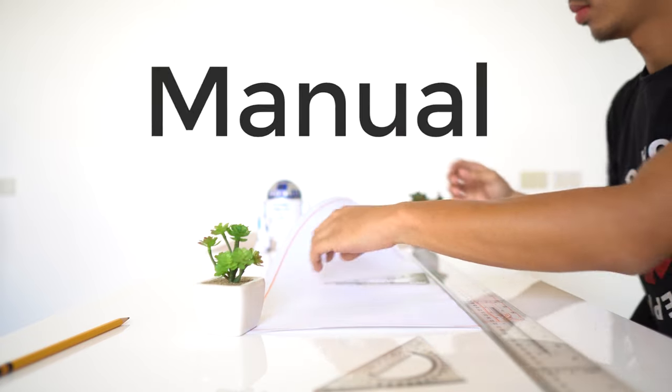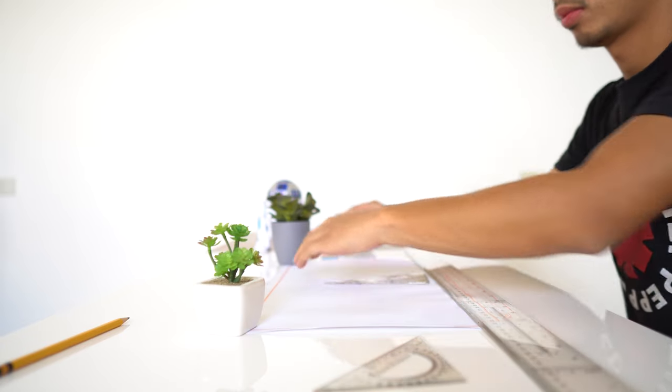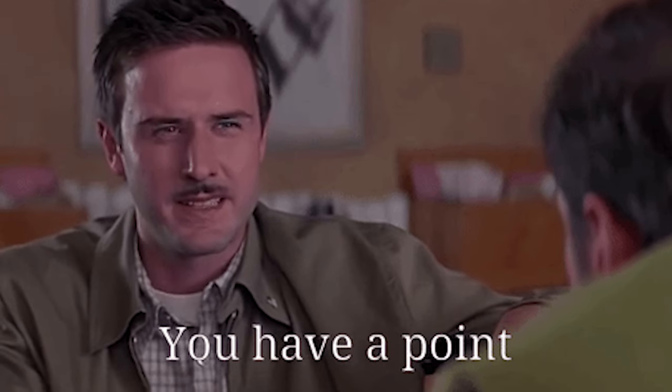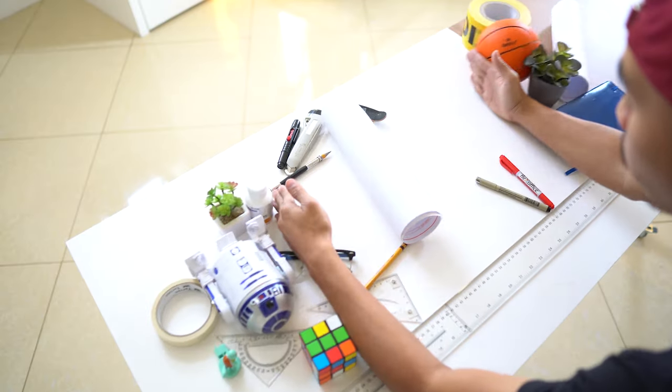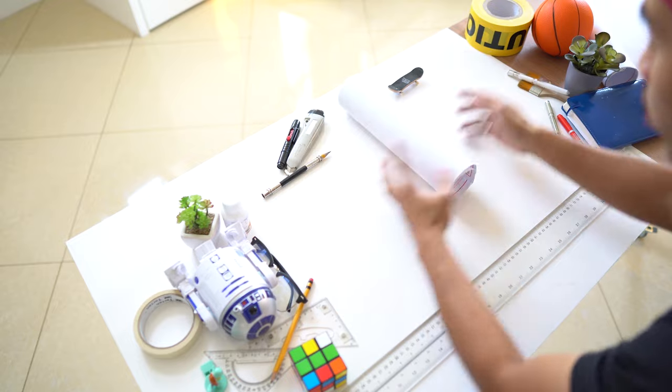That is what we are going to talk about in today's video — our 5 tips to speed up your manual drafting time. First tip is to clear your table. This is kind of a no-brainer, but so is not eating fast food. You know how fast food is bad for you but you still buy it — it's kind of like that analogy. I know that I need to clear my table to draft but I still start with a messy table, so I just shove all my things into one side.